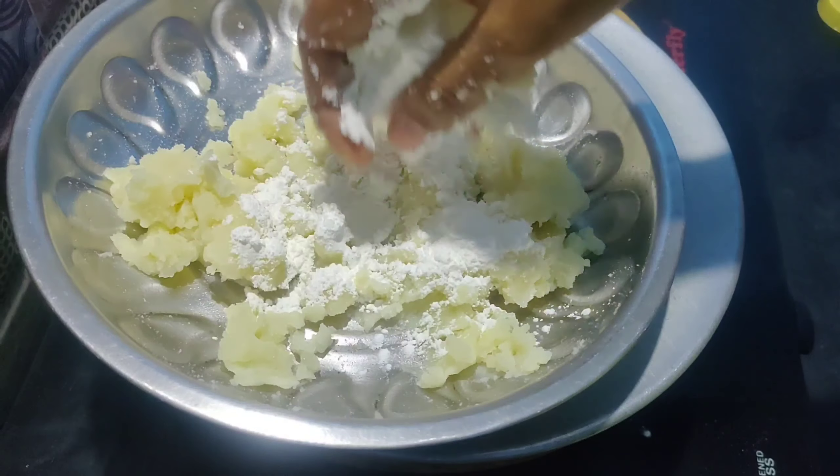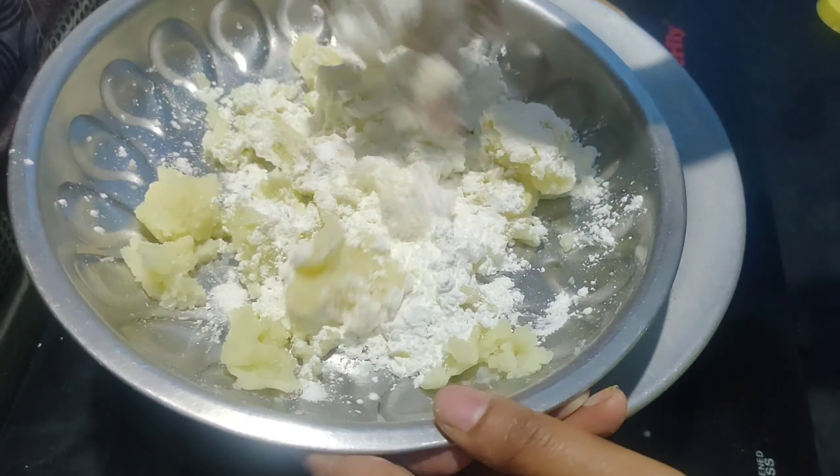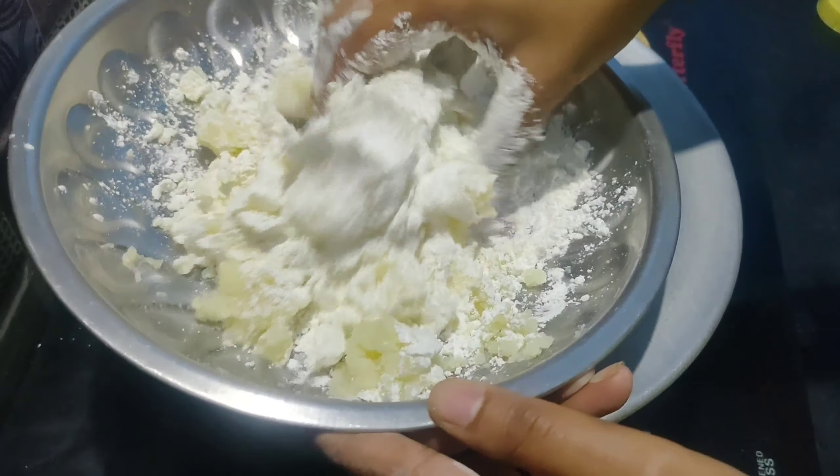Add a sweet snack. Now add 1 cup of corn flour. Add 1 tbsp of salt.